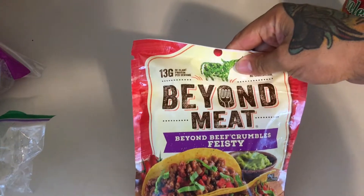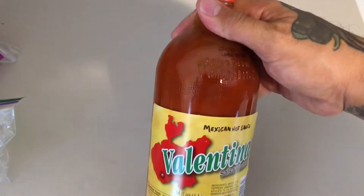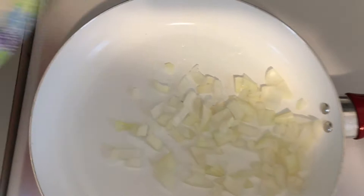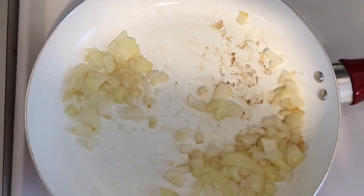For lunch: corn chips, onion, lettuce, Beyond Meat, and avocados with hot sauce. Let's go — step one: onions, step two: Beyond Meat!